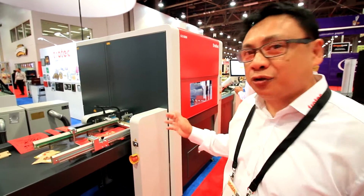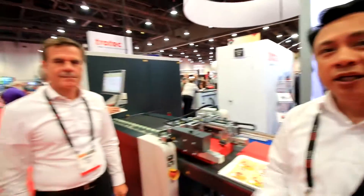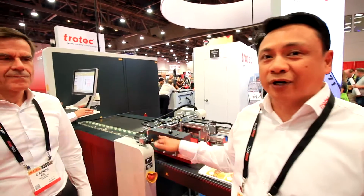This was launched at the Drupal show in Germany. It's fully equipped with a full automation system. Today we have Bernard, the managing director for Throtec automation division. He will explain how the whole thing works.